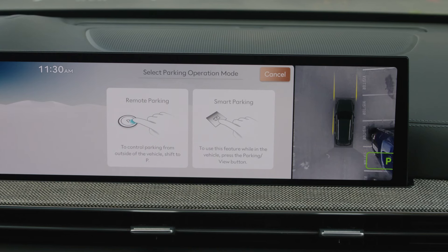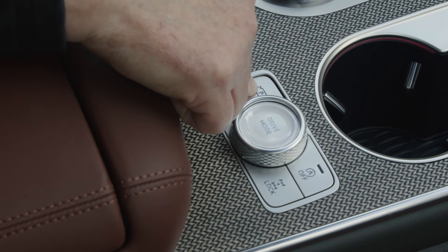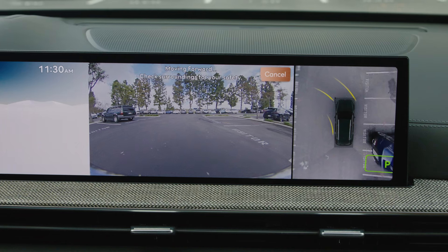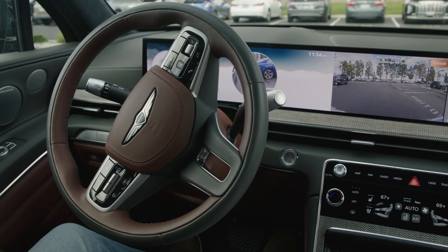Smart parking will automate the parking process for you while you remain inside the vehicle. If you select smart parking, press and hold the parking view button while depressing the brake pedal. As the brake pedal is released, Remote Smart Parking Assist will automatically control the steering, speed, and gear selection to guide the vehicle into the parking space.